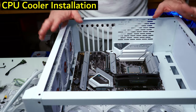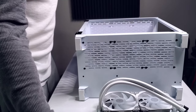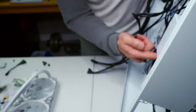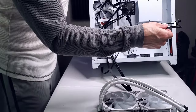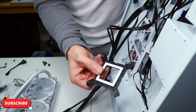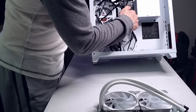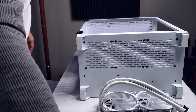We hit a snag — the Intel CPU cooler requires a backplate bracket, and normally these cases have a cutout in the back panel for access. This case doesn't have one, so we have to remove the motherboard, install the bracket on the back, and then reinstall the motherboard. A bit of a bummer, but that's what happens.